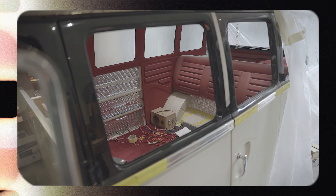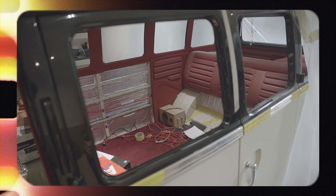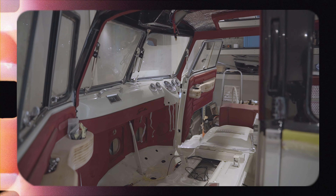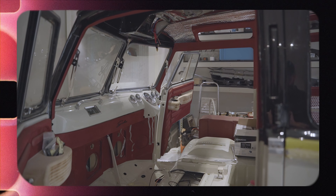Welcome back to the channel guys. In the last video you saw we were just restarting the Samba, getting it all wired up and getting the interior bits back in — a little few things left on that. Now it's just super exciting because that's going to be going. In today's video we're going to be talking about the two vans that we've got. We've got quite a lot of work going into both of them — Sam is looking after one of them and Will is looking after the other.